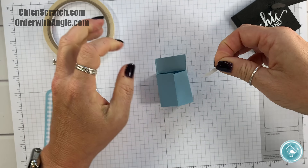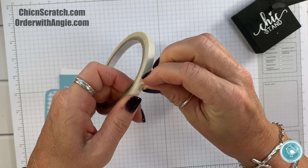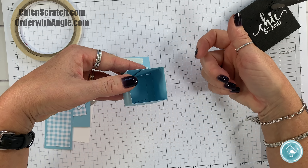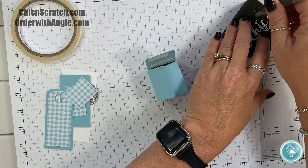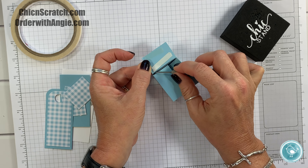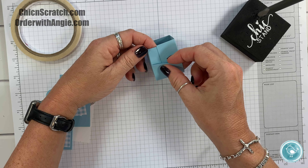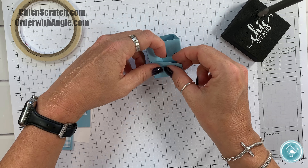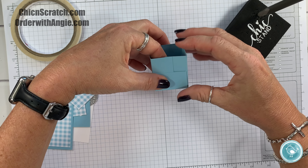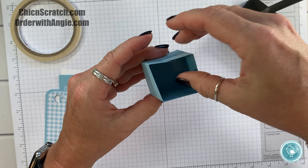This box is a little dainty and small, so you can actually put adhesive on the whole piece. When making the larger one you don't want to because you'd have adhesive on the inside — that's not the case for this one. You can put Tear & Tape on the entire piece. Line that side up first, then make sure you're lining up the top. I'm not too concerned about the piece down here — that's the back of the box. Give that a squeeze.